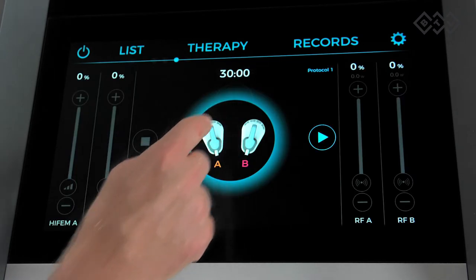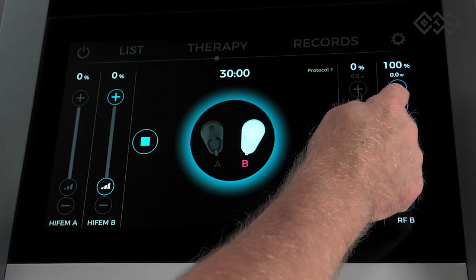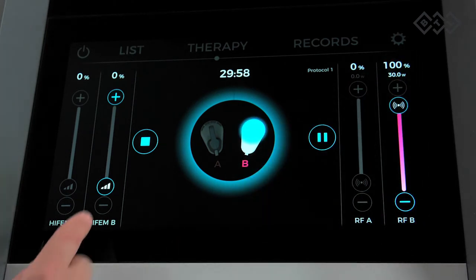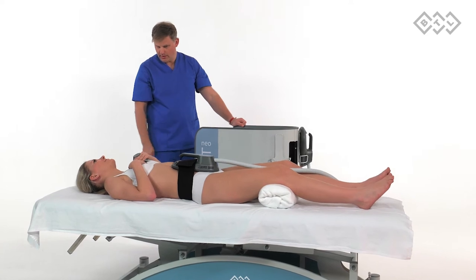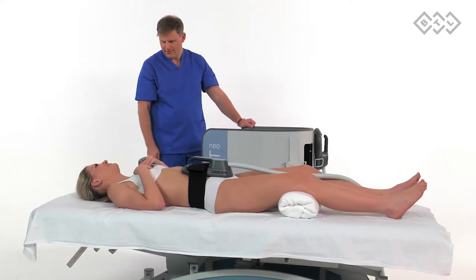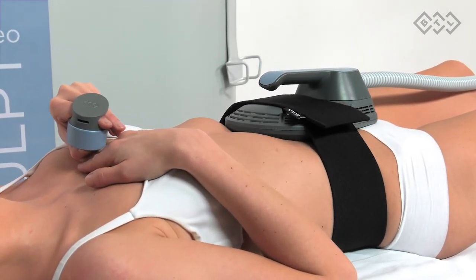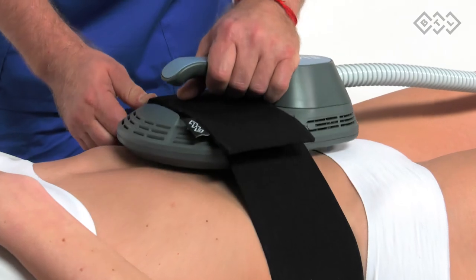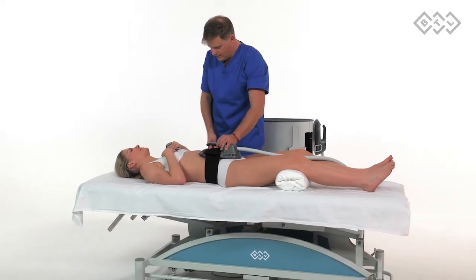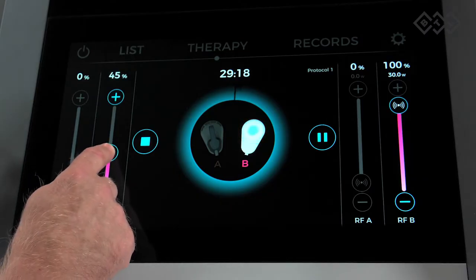Start treatment: select the desired protocol and applicator channel. Set the radio frequency intensity to 100%. Increase the HIFEM intensity until reaching visible contractions. Correct the applicator position to find the best muscle response. The patient should feel contractions homogeneously across the treated area to ensure therapy efficacy. Increase the intensity up to the patient's tolerance level.